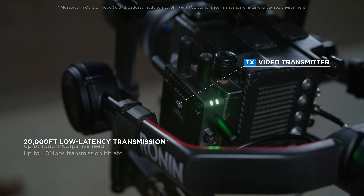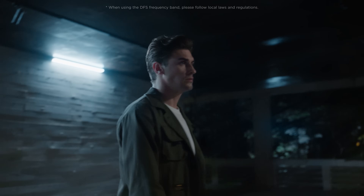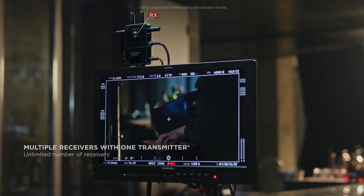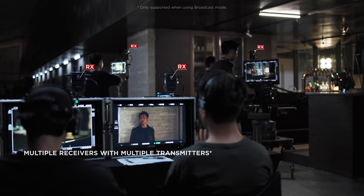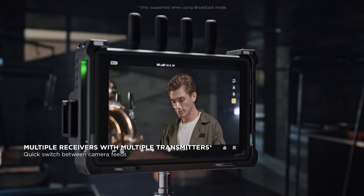Both receiver versions are equipped with O3 Pro technology for long-distance, ultra-low latency transmission, even in highly complex signal environments. Each transmitter supports an unlimited number of receivers. And when multiple transmitter setups are used simultaneously, users can easily switch between feeds for ultra-flexible monitoring.